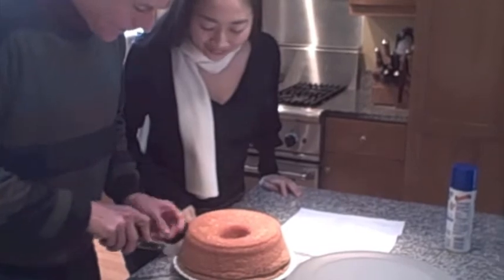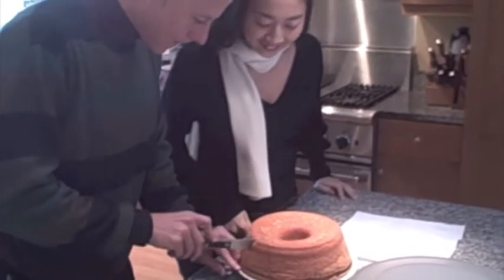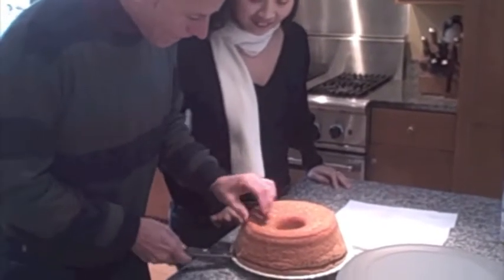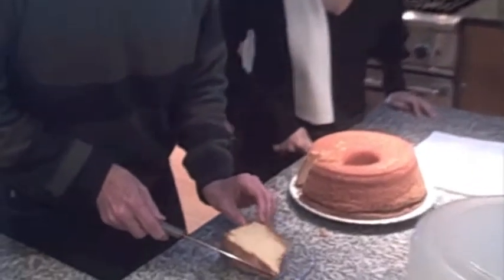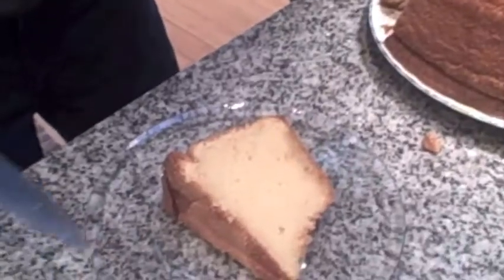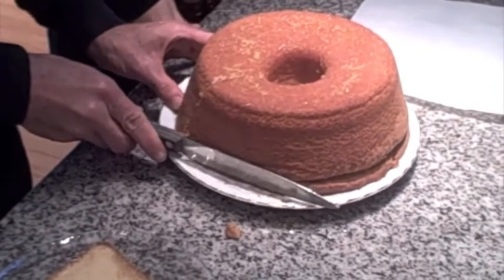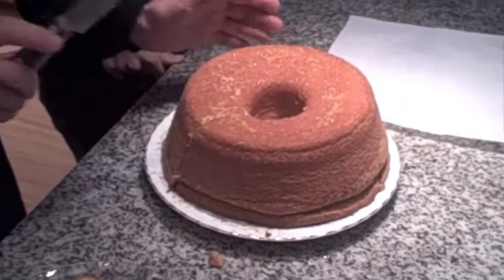Look how fluffy and moist. There we have it. You want to just test the cake. You can take out a piece while it's hot like that and put it back together, and no one will know the difference. I always like to test them before I give them away to make sure they're done and that they're good.